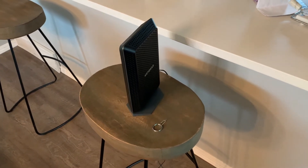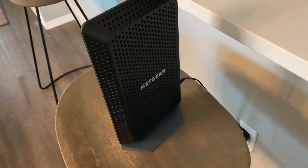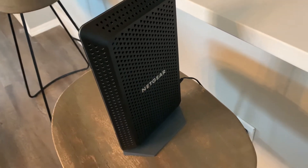Hey there friends, on today's quick tech tutorial video, we are going to be factory resetting this Netgear Nighthawk CM1200. Super easy, let's do it right now.